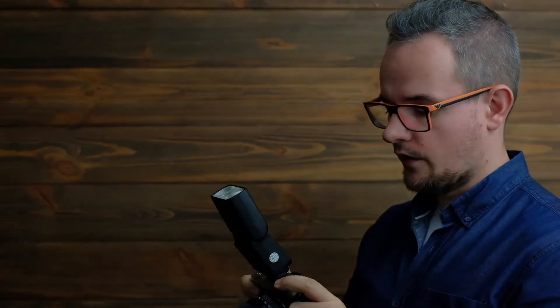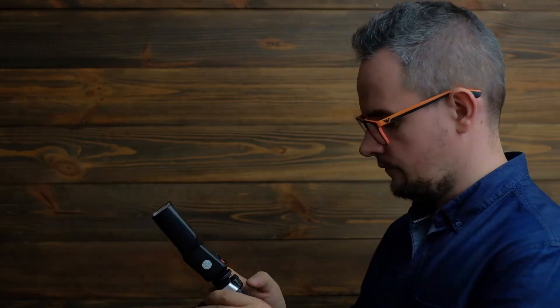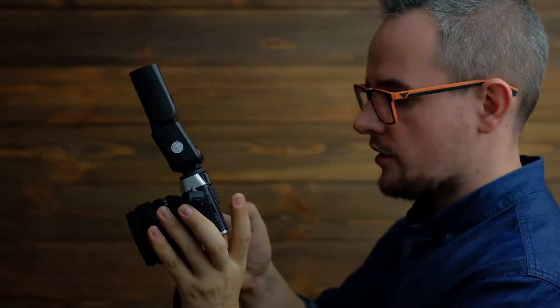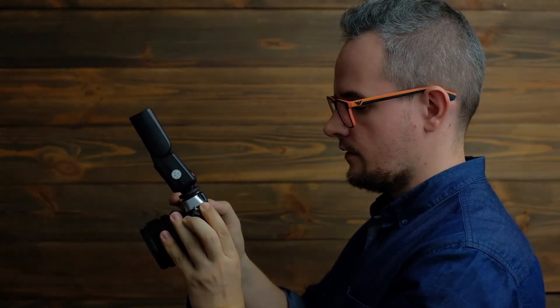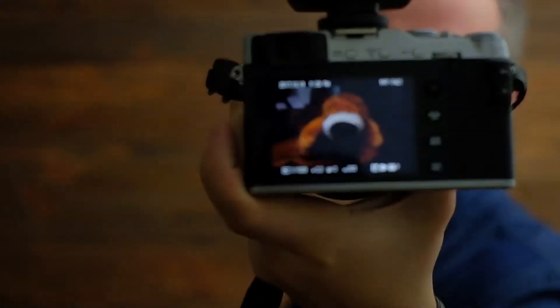Let's find out how it works in HSS. I set the shutter speed to 1/1000 without any other changes, keeping first curtain. As you can see the image is too dark, so I will change only the synchronization mode to HSS. It works perfectly — TTL HSS on the hot shoe works perfect.